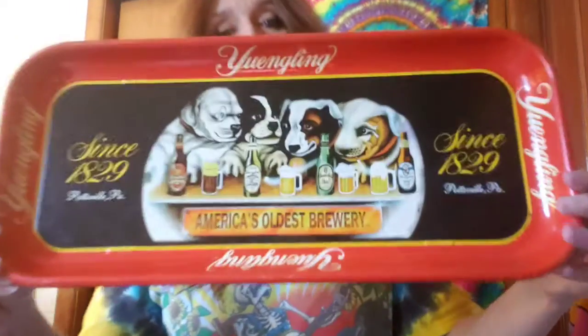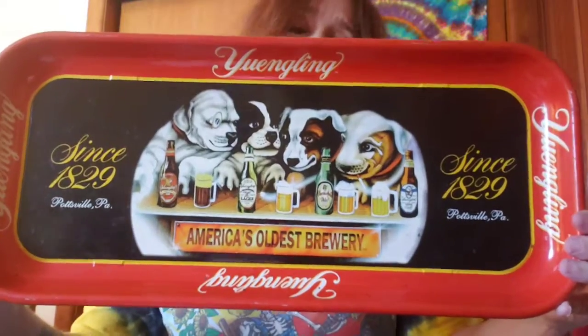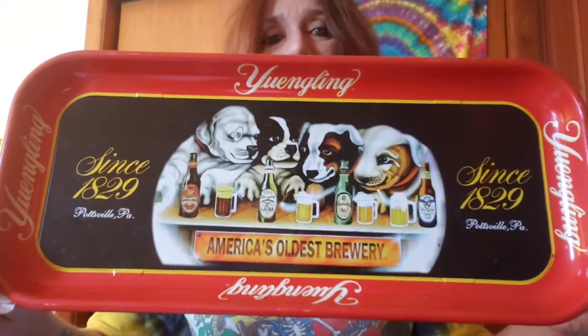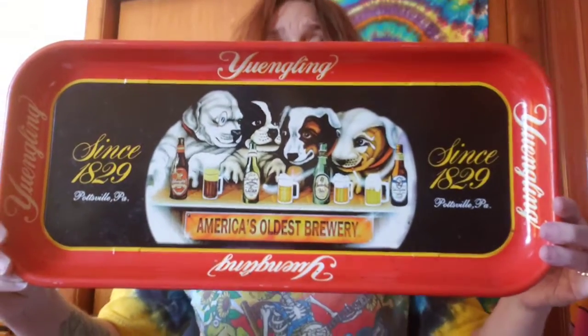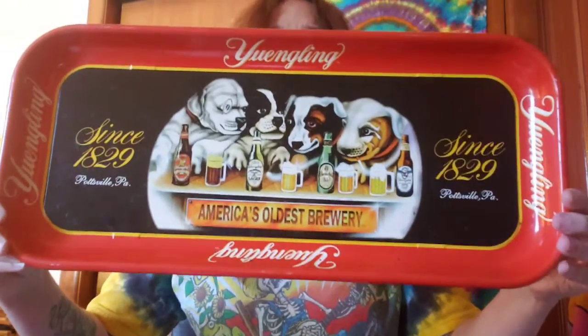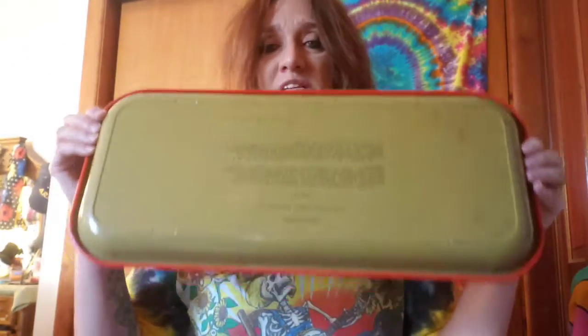The first thing I want to show you is an item I sold last night — the Yingling tin, this one's called Puppies. This sold for $26.99. I had it listed at $29.99, sent the buyer an offer, he accepted, and this will ship out to him tomorrow. It's in good condition — I did put in the description that it has scuffs, little rust marks, and scratches, so hopefully he'll enjoy it when he gets it.